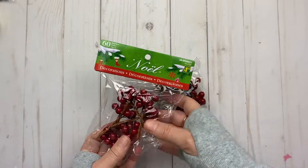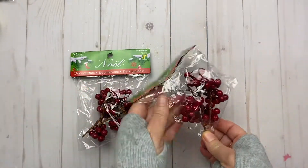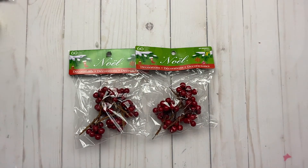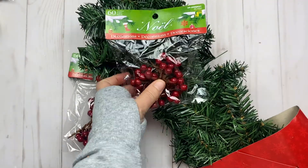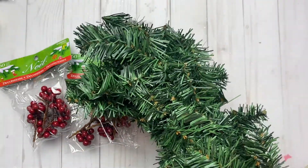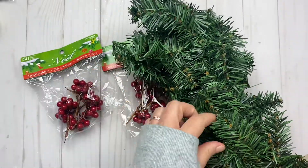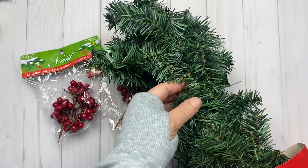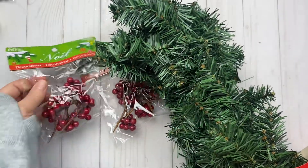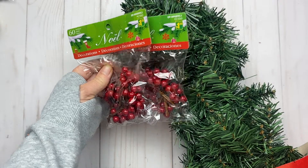I got these little decorative pieces — I don't remember what they're called but they would look super cute. I also got the garland for $4, so I can cut the pieces up if I want, or put it down my banister. I thought I could add those decorative pieces to it and make it look super adorable.